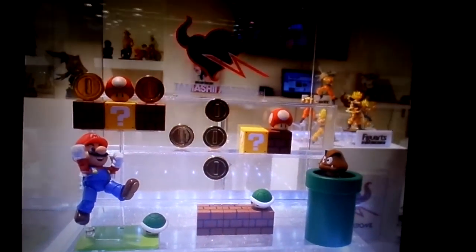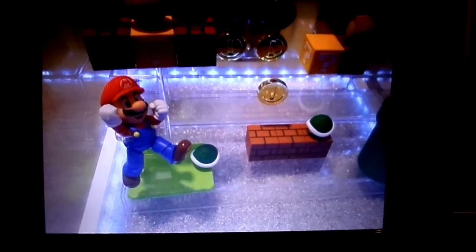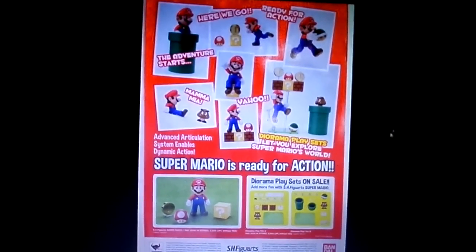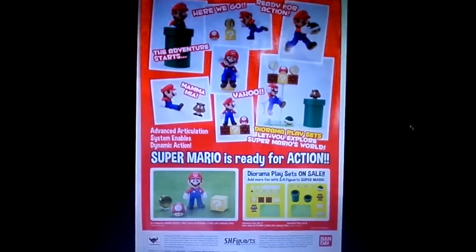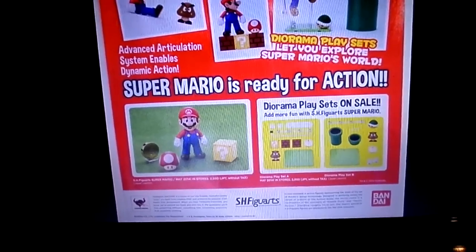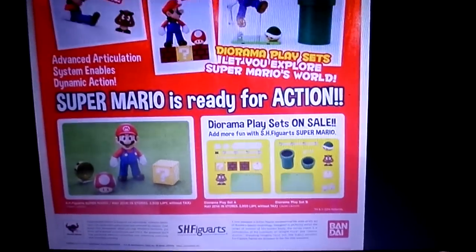It's on display now and Tamashii Nations is showing the toy off at Japan. Really cool though — it's got a nice green stand and you get all this stuff. The figure is coming in May and the price is around 2,500 Japanese yen — that's like 20 to 30 pounds. Set B would cost around 2,000 yen, so around 20 to 40 pounds is the estimated price.